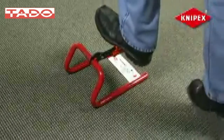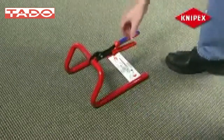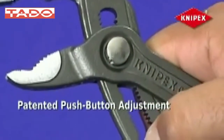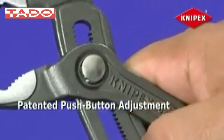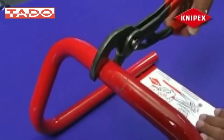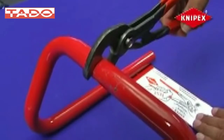No need to waste strength squeezing the pliers, ensuring operator safety and faster, more efficient work. A simple push of the patented push-button adjustment maintains jaw size setting and gives you the correct size opening every time — just position the upper jaw to the workpiece, push the button, adjust the opening, and close the lower jaw. It's that simple.